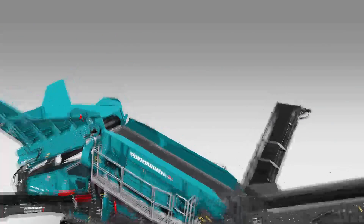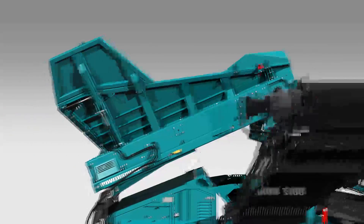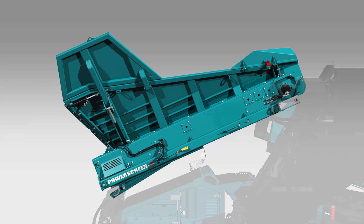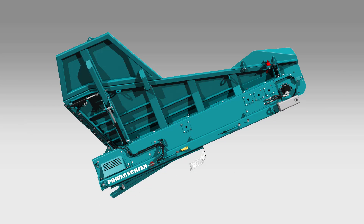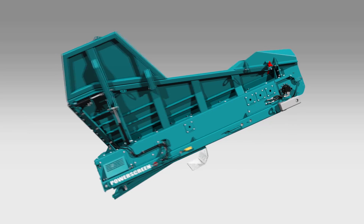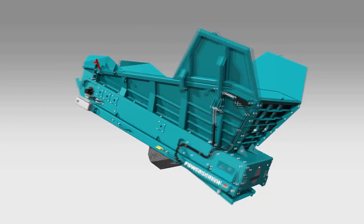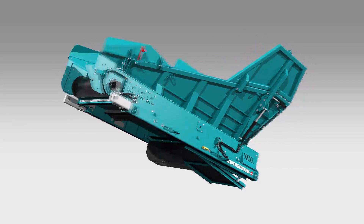The hopper is made from a single rigid piece of wear resistant steel. There are no internal hinges, which eliminates difficult material bridging in the hopper. This allows for a smooth transfer from the hopper to the screen. You also have the option of adding a hydraulic folding hopper extension for easier feeding.